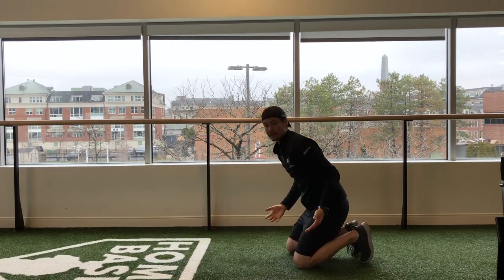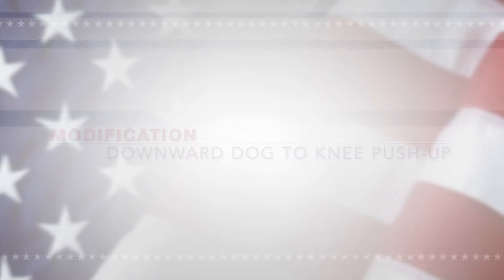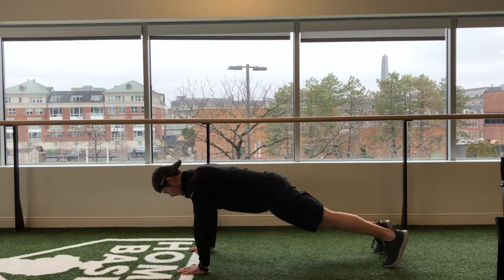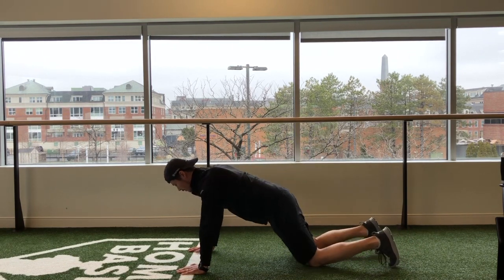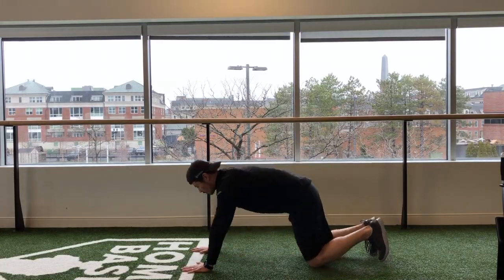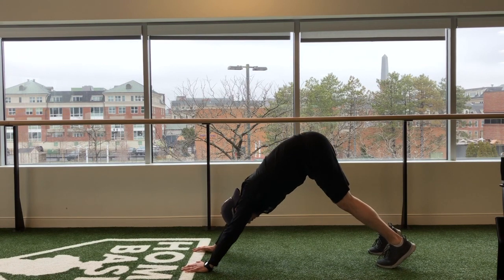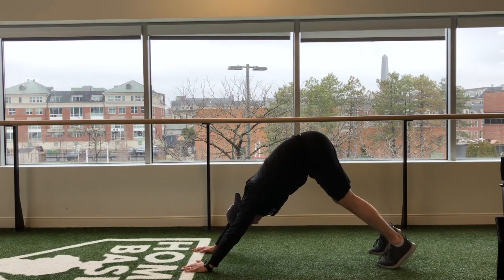If you can't do a push-up, one way you can do it is still do the downward dog, come down, knees down to the ground, push-up. You don't even have to do a push-up at all if you can't — you can also just do the downward dogs. They're great to do, they help activate your core, and they still work your shoulder muscles in that fixed position.